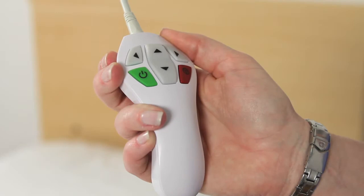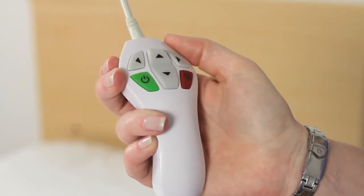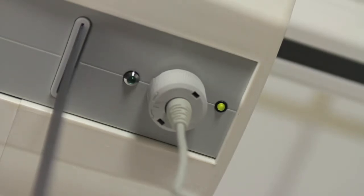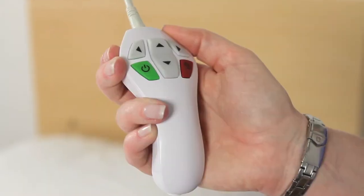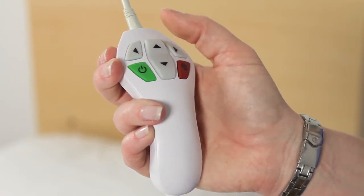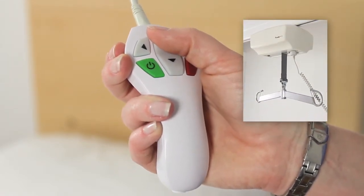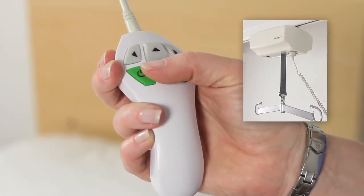The RITA hand control has four buttons. The green button is for activating the lift. When the green button is pressed, a green light will signify that the RITA is on and ready to operate. Note: the lift will not operate unless the green button is pressed and the green light is on. The red button turns the lift off. The other two buttons are used to move the lift up or down. To lift, press the up button. The lift will only move as long as you press the button. To lower the lift, press the down button. Motion stops when the button is released.